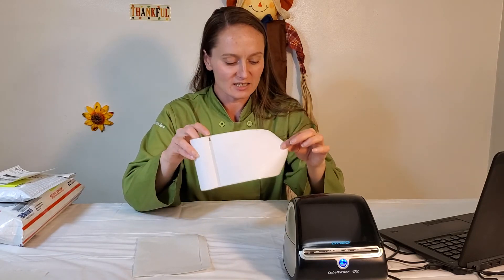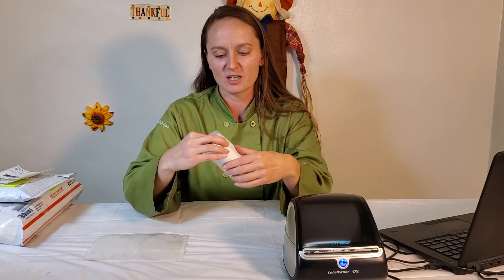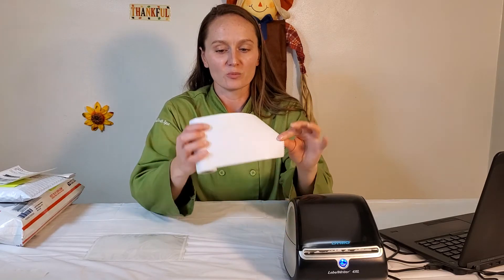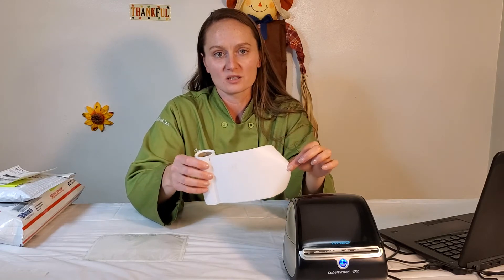If you're using Dymo brand labels it's about seven cents each. Comparing it to the old paper method, I cut out paper and ink costs, and the bottom line is the label costs the same. But if you use other brands of thermal stickers, you can get your cost for a four by six label down to actually less than three cents each if you use a different brand.